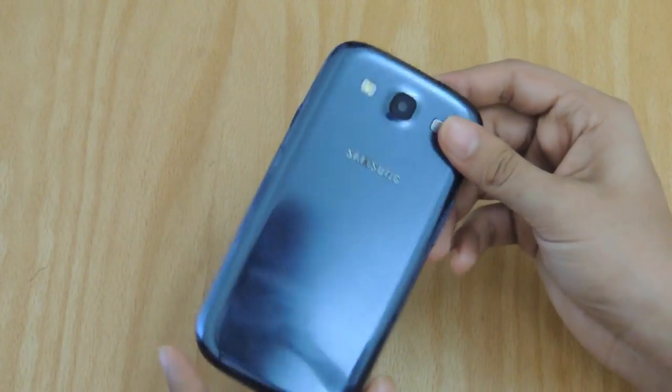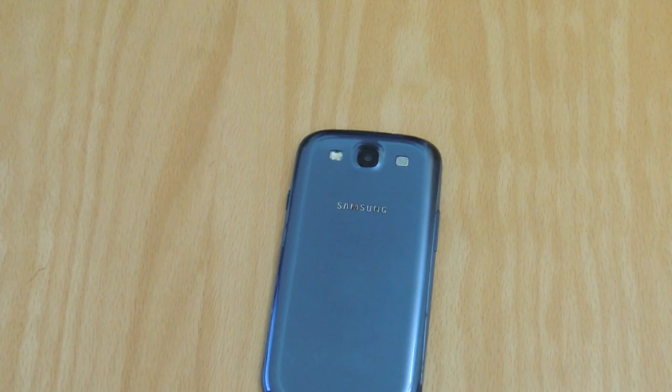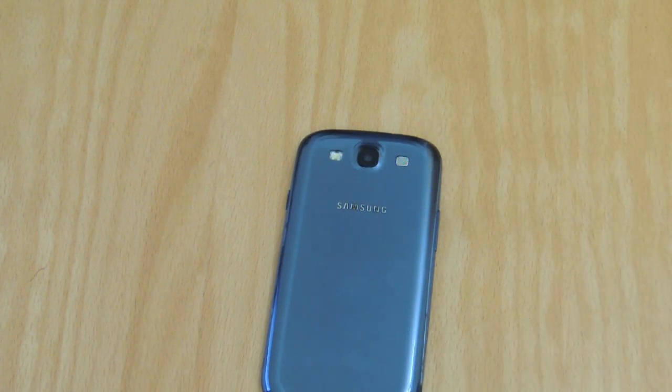Anyway guys, that was a quick video showing you the Liquid Smooth Android Lollipop ROM on your Galaxy S3. If you guys do want to get this ROM on your S3, be sure to look out on my channel for a tutorial in the following days to come. But if you can't wait for that, you can check out the link in the description and try it out for yourself. If you enjoyed this video, leave it a like rating. If you dislike this video, dislike it, and leave your thoughts in the comments down below. But till then, I'll catch you guys in the next video. Peace out.